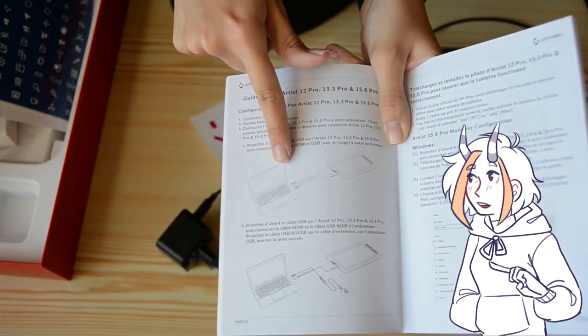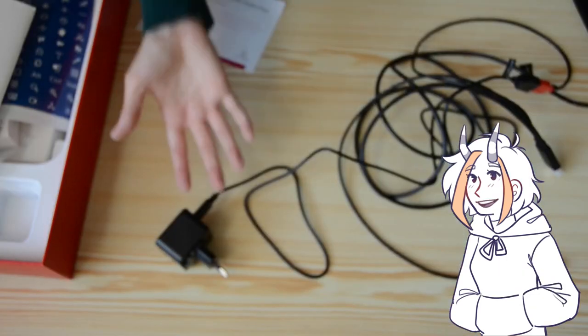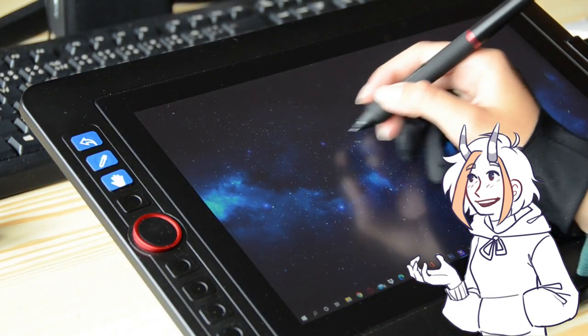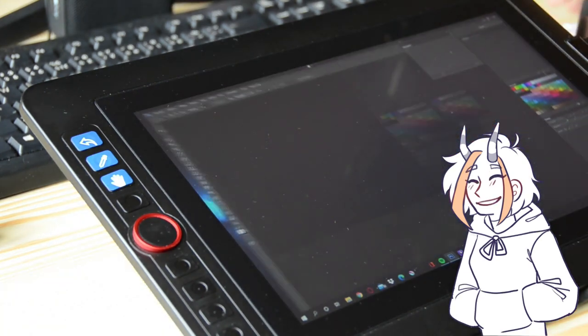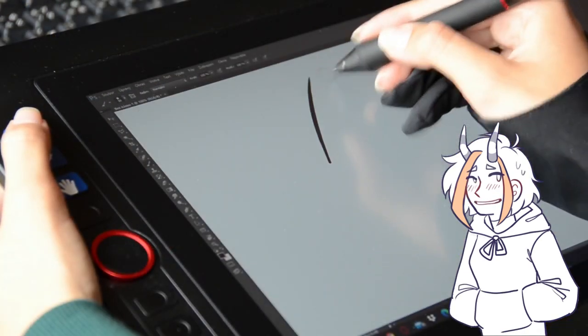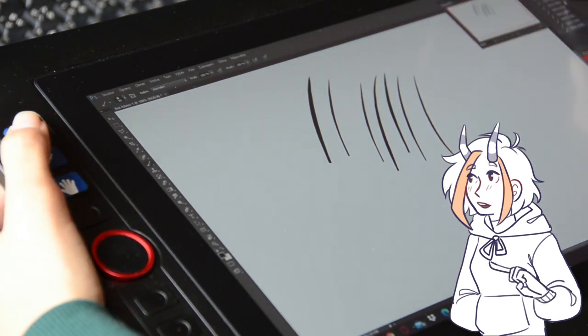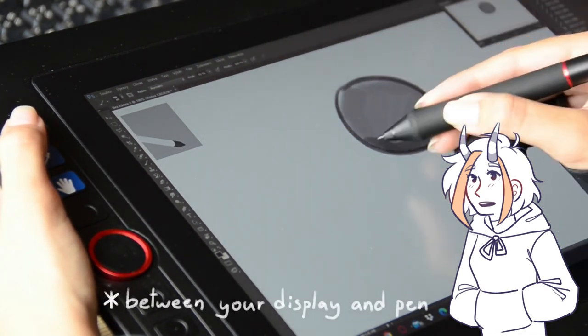So if you want to take the tablet on the go, you can and you don't have to plug it into electricity. The tablet has great color accuracy and it feels more alive and vivid. The colors are much better than on my old tablet when I compared them. The tablet is fully laminated, which means there is no gap between your display screen and the tablet surface.